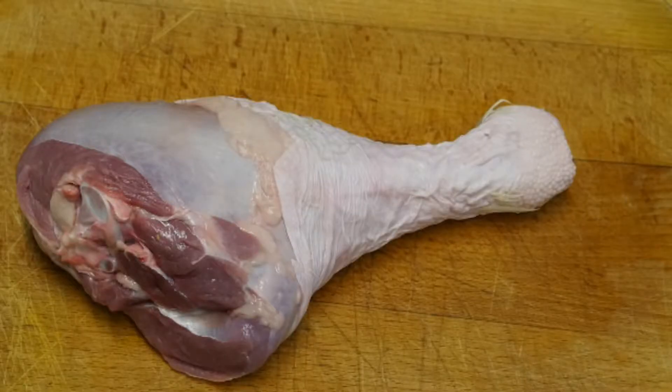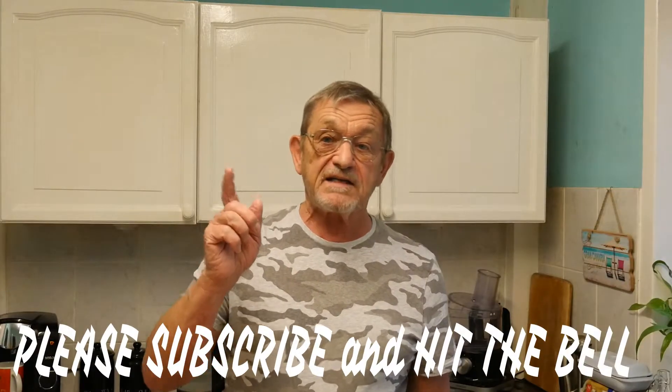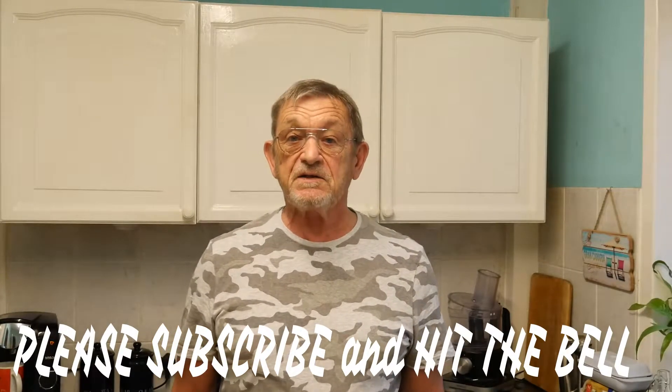Hi everybody and welcome back to my channel, it's Rod here once again. Today I'm going to show you how to cook the most delicious turkey drumstick. I've been looking forward to this for some time — I've cooked them before and I'll no doubt cook them again. I find them really tasty. Well, here it is, and doesn't it look a beast! Stay tuned right to the very end, you won't be disappointed.